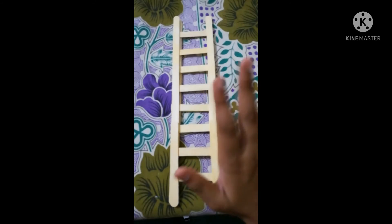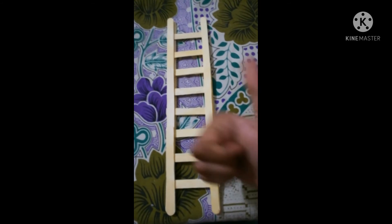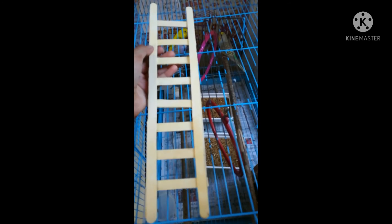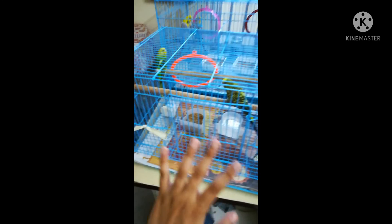Bye guys, don't forget to subscribe and hit the like button too. Let's go look at our budgies. Hey little budgies, see what I made for you — I made a cute ladder for you. Tweety is very curious to see the ladder. Just look at Tweety. Bye bye.